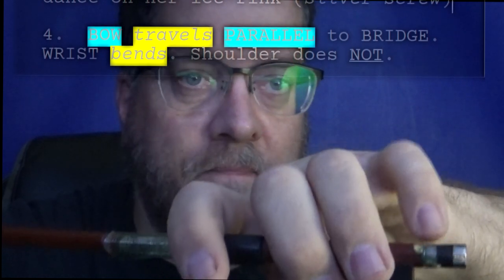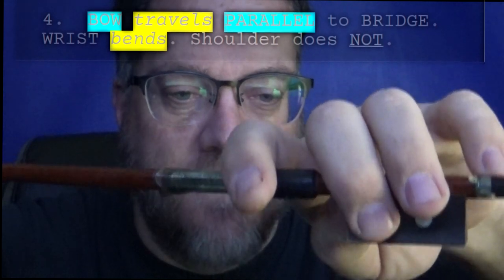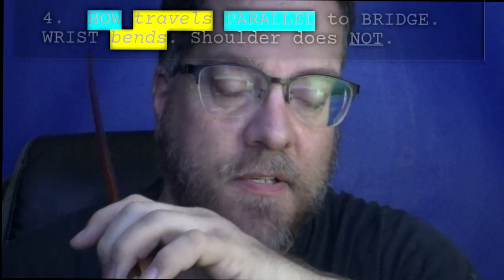Keep it curved and keep it relaxed. Then finally, what you're going to do is take your violin bow, put it parallel to the bridge, and as you pull, you want to bend your wrist because you would like to keep it parallel to the bridge. You're going to bring it out — that's a down bow — and you're going to bend that wrist. Then as you come in, you adjust by bending your wrist the other way.